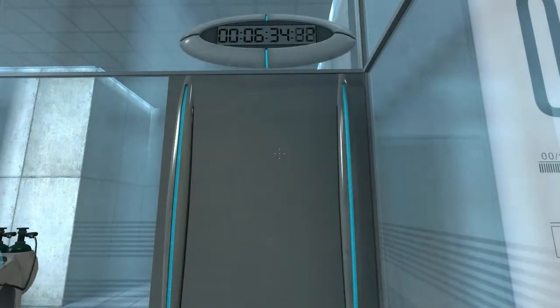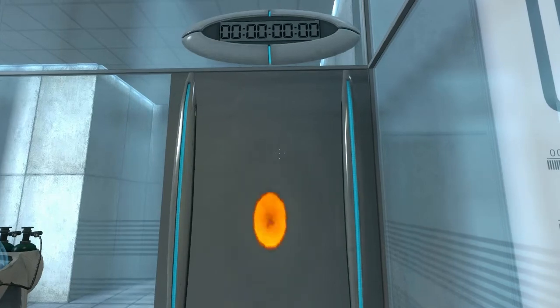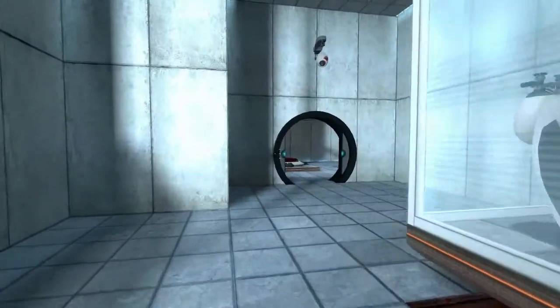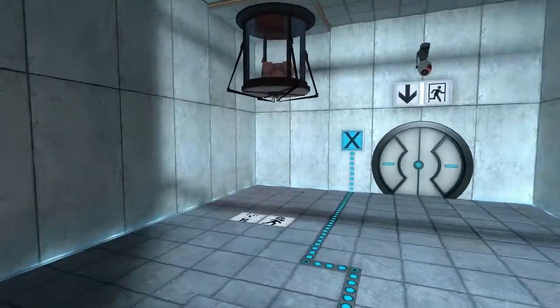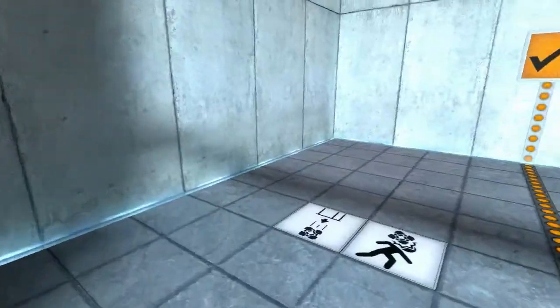I'm back. The portal will open in three... two... one... Excellent.